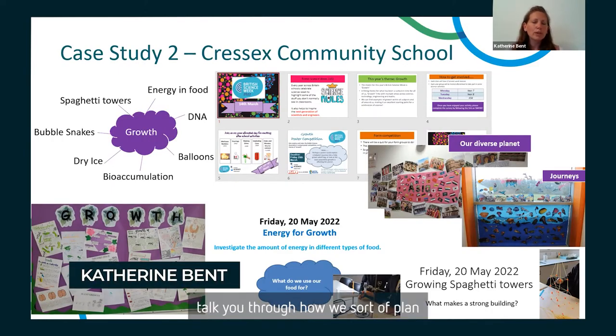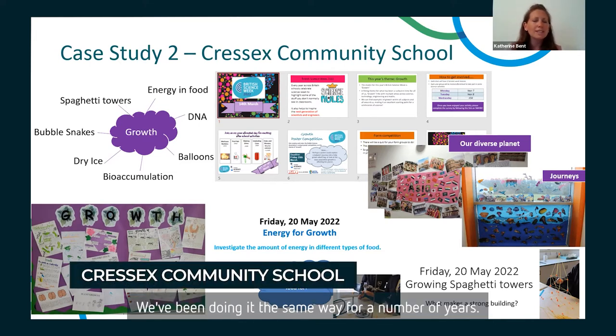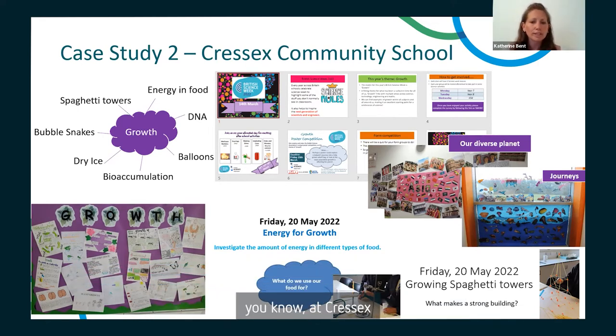I'm just going to talk you through how we plan Science Week and how it's executed in our school. We've been doing it the same way for a number of years, so it's sort of like a typical Science Week at Cressix.